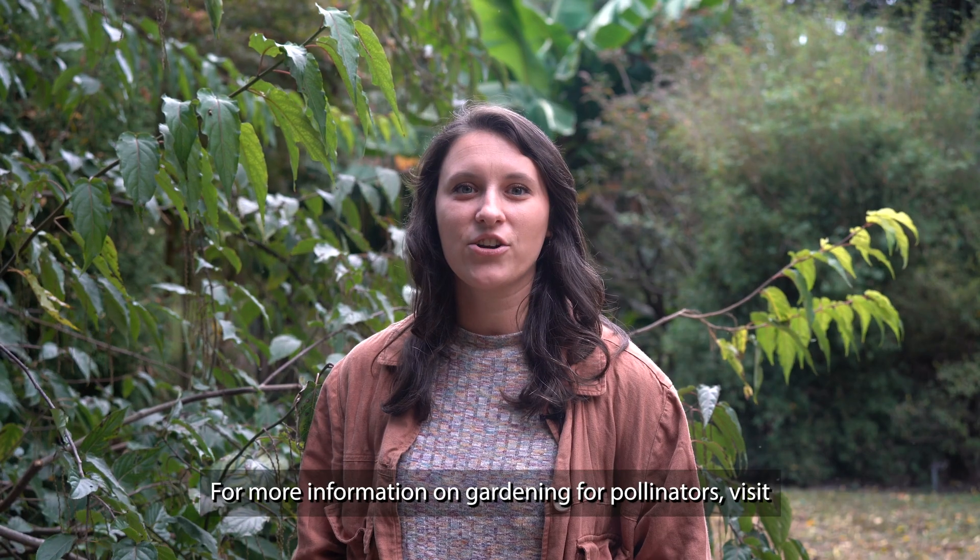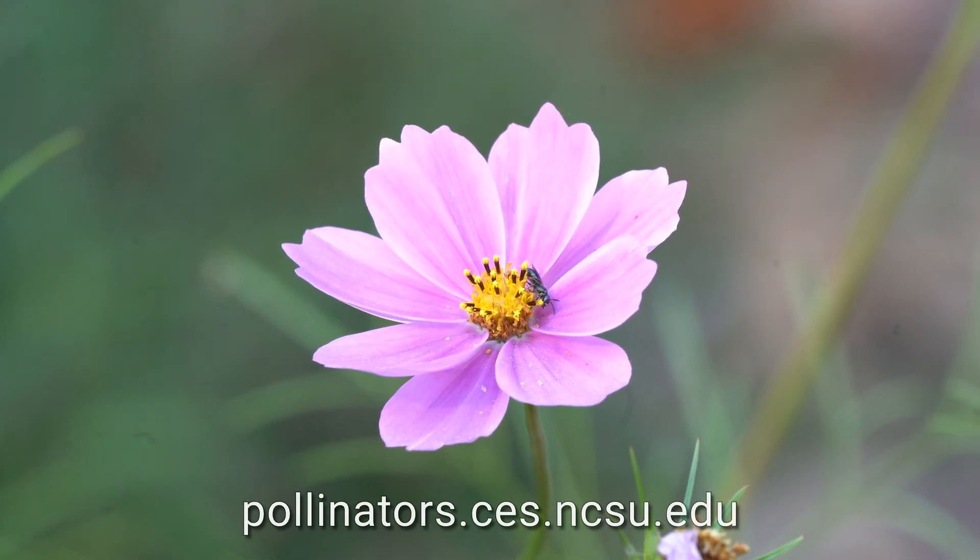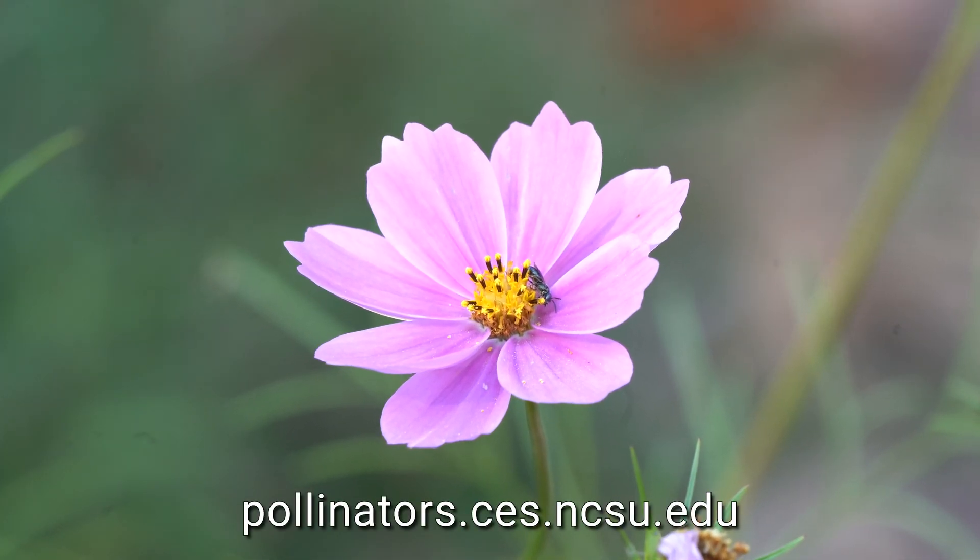For more information on gardening for pollinators, visit the pollinator extension website at pollinators.ces.ncsu.edu.